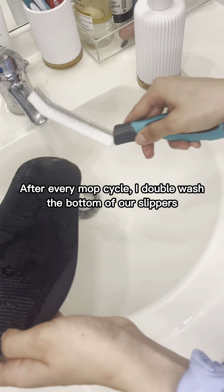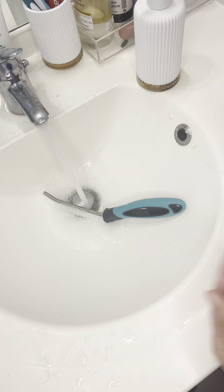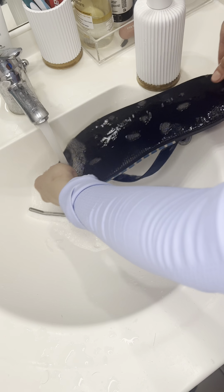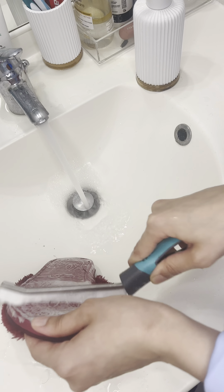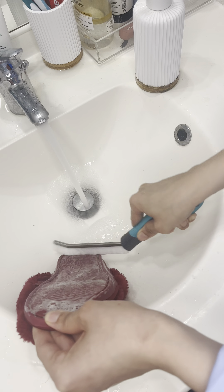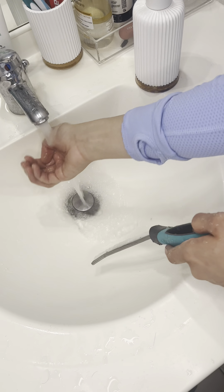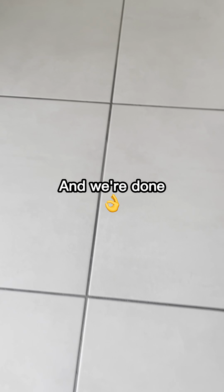After every mop cycle, I double wash the bottom of our slippers. Can you see the difference? Put them to dry. And we're done!